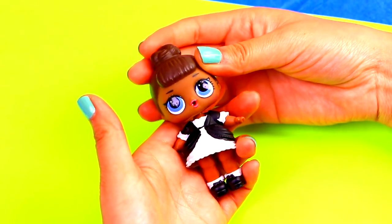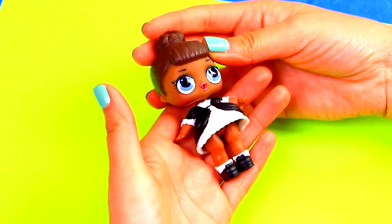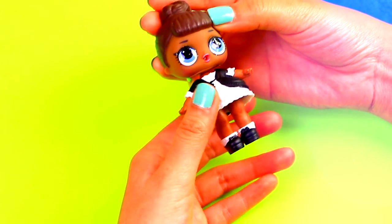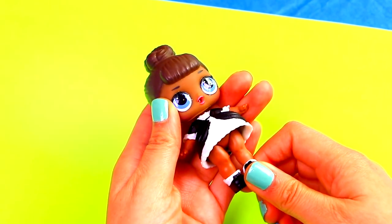This LOL doll wanted to dress as a witch for this year's Halloween. We picked all these accessories to be part of her witch outfit. We're going to paint the dress black and add a couple more details to make her outfit even better! Let's start by removing all her accessories.